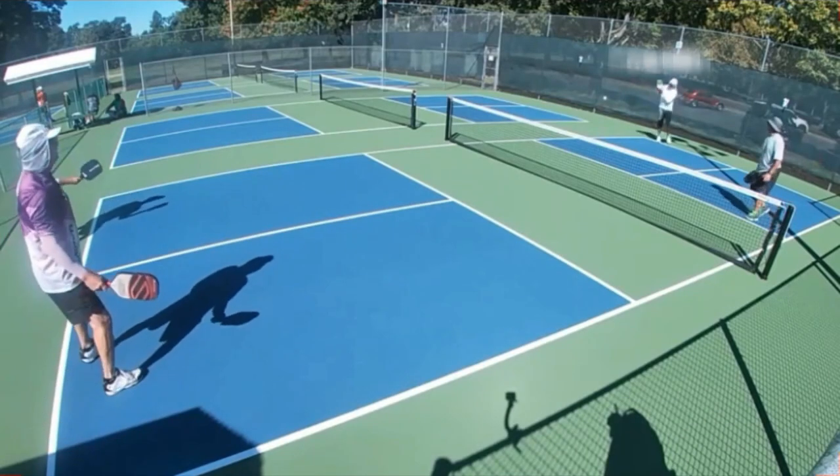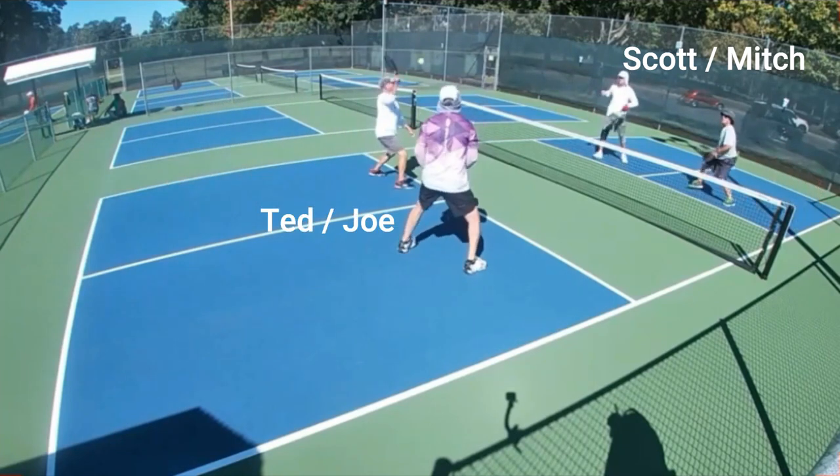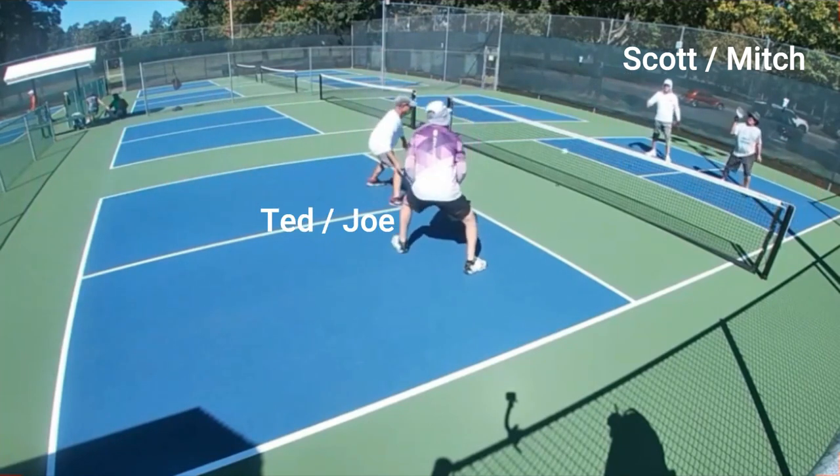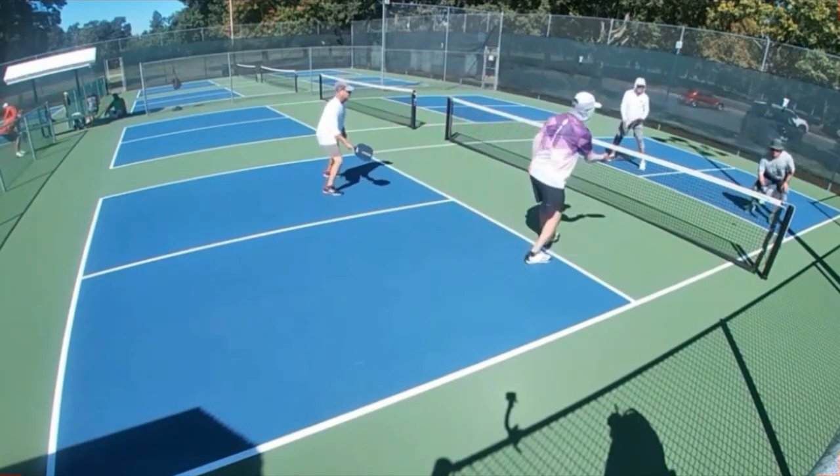All right, Alex, here we go down to California, where we got Scott and Mitch in the far court against Ted and Joe here in the near court. Early on in this point, there doesn't seem to be anybody with the advantage — it's all pretty much neutral ground right now.